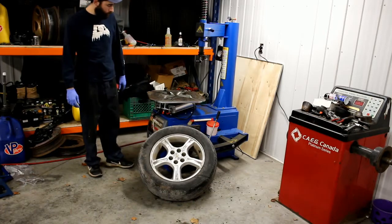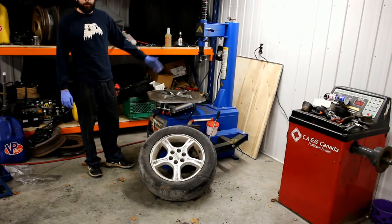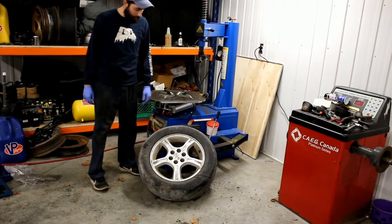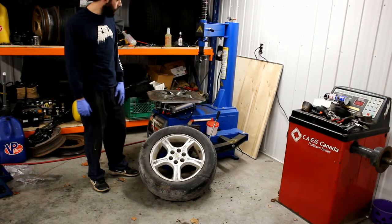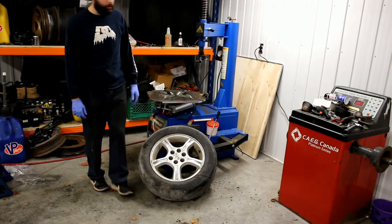Hey, Matt here. Today I'm just going to show you how to basically put a tire on a simple tire machine. A machine like this I bought from Montreal for about 1400 bucks — doesn't get much cheaper than that. So if you want to use one for do-it-yourself at home or just a little side business, here's a good option. It's something to start with.